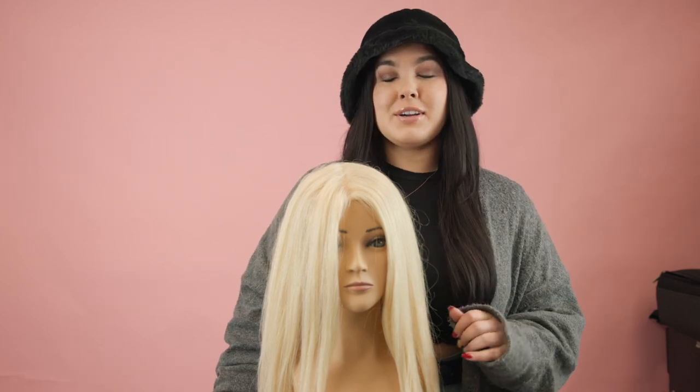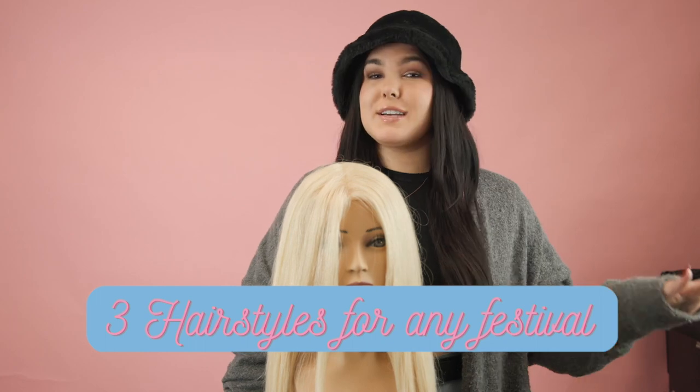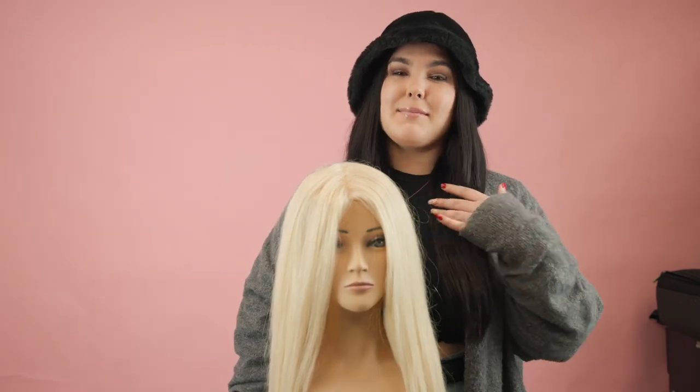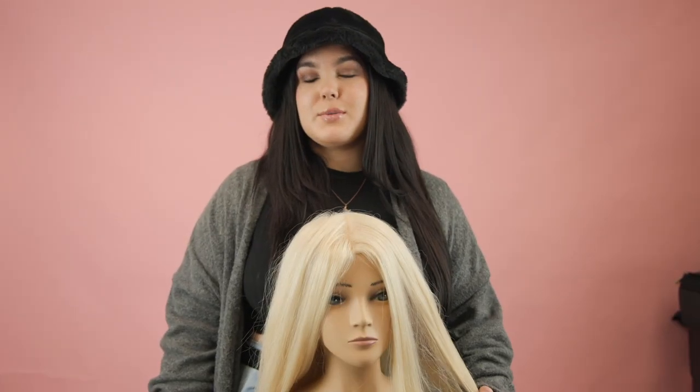Festival season is right around the corner, so today I'm going to show you three looks that are going to be perfect for any festival you're going to. If you're new here, my name is Danielle, I'm a hairstylist here at Rebel Femme. Let's go ahead and get started.